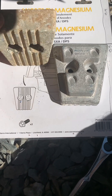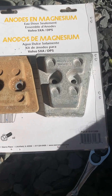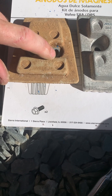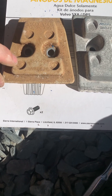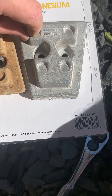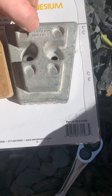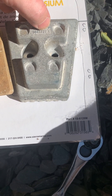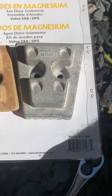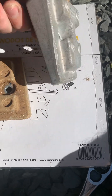The old anode has a bit more corrosion on it than the upper one. The part number is 3841427 and it has 'AL' for aluminum again - for brackish water. The MARTYR replacement has the same part number 3841427, with a suffix of one, and there's no indication of magnesium on here, so hoping it's the right one.